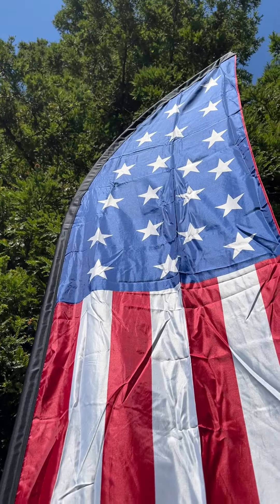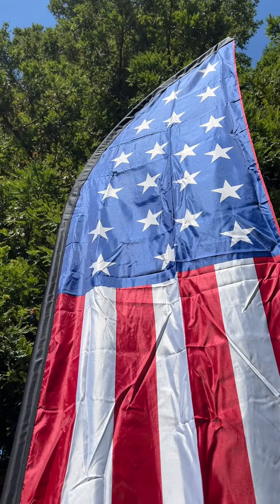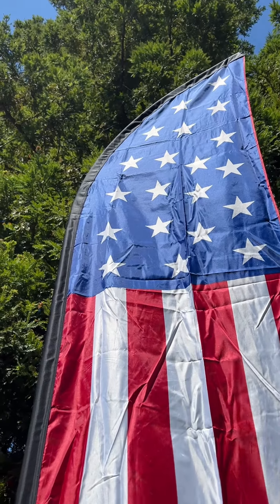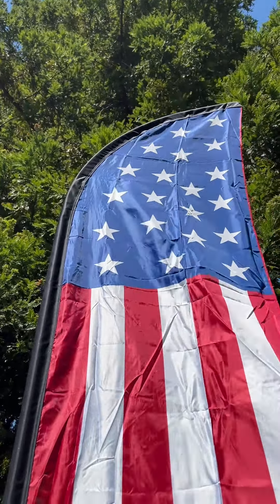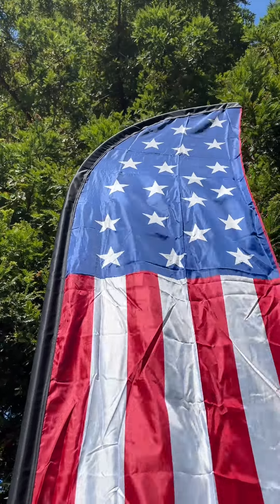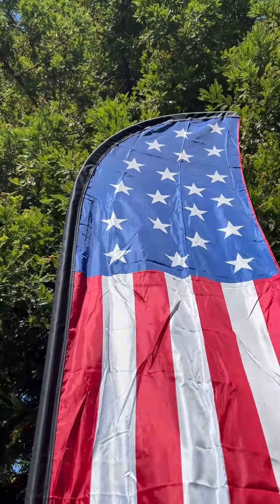This is fantastic if you're promoting your small business, or if you just want to have a flag in your yard, as I've got going on here. It's a really cool product for that. Ravenhill sponsored me to create this video and sent this to me, so thanks for that — I appreciate the support.